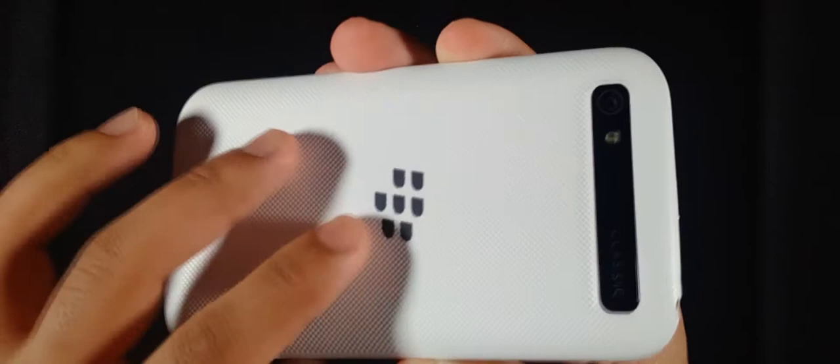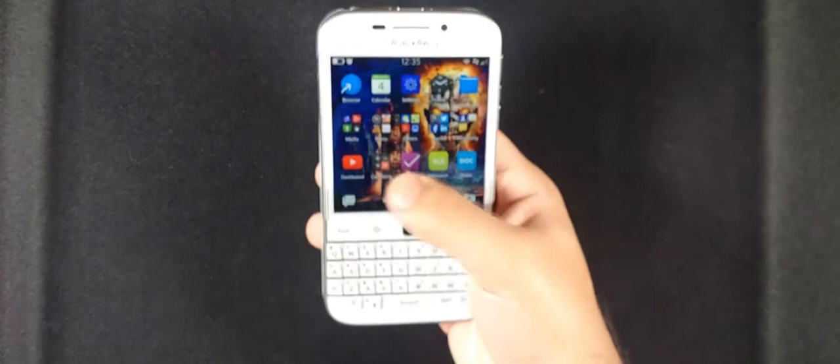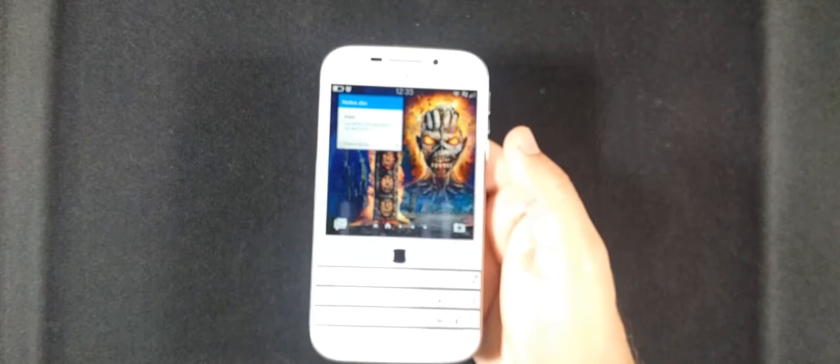On the left side you've got trays for the SIM and SD card, which is different from the Q10 since this doesn't have a removable back. At the back you've got the 8-megapixel rear camera with flash and the 'Classic' branding. The USB OTG is a big upgrade over the Q10 — you can plug in flash drives, files pop right up, and it should also work with docks like the Dragonfly.